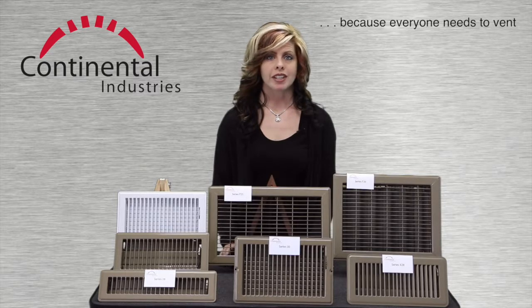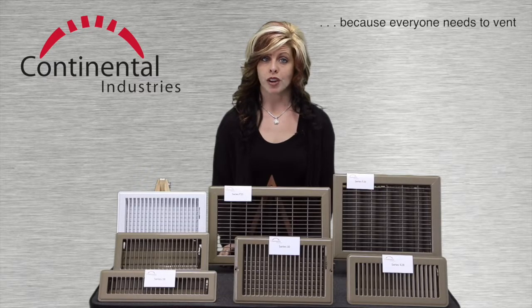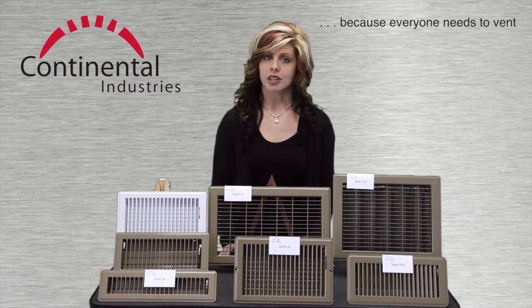Let's look at five product series: the 28 series floor registers, the closely aligned 30 series floor registers, the X28 floor registers, the F20 floor registers, and the F25 floor grills.